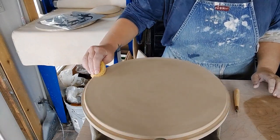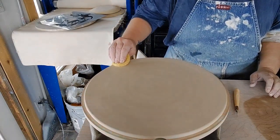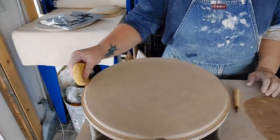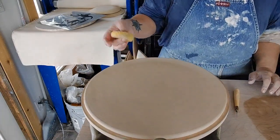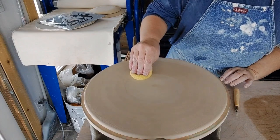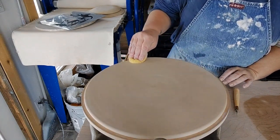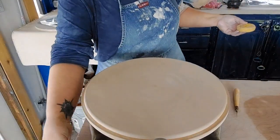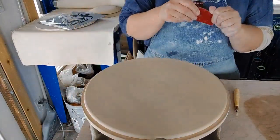I'm going to compress this rim and round it off. I don't like a sharp rim. I think by rounding it off like this makes it look like it's wheel thrown. It's hard for someone who's not doing pottery to know what you did, how you did it.